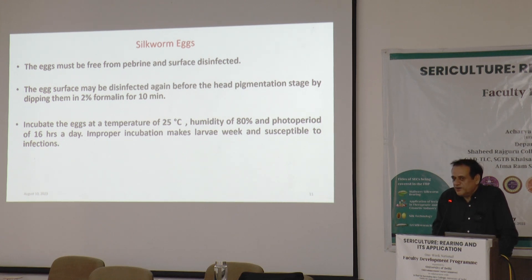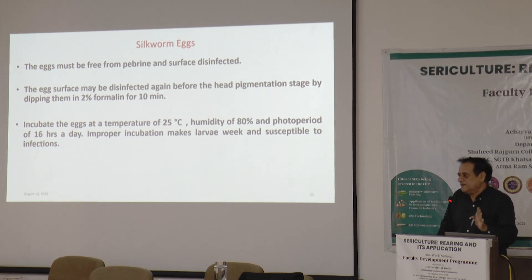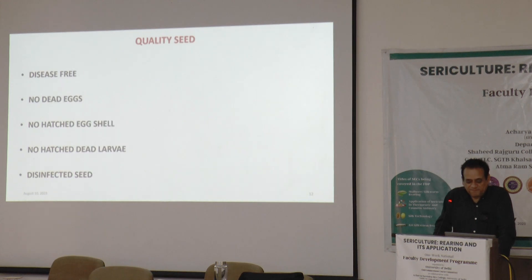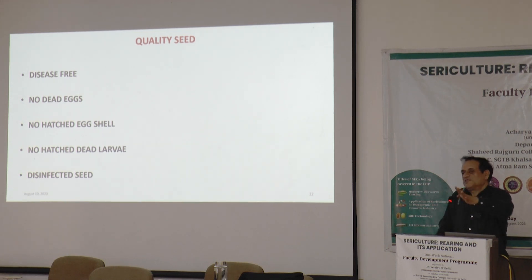Once certified seed has been received, if there is a disease incident it is because of rearing management — mostly due to poor handling of the seed, poor incubation, or schedule not being properly maintained. Otherwise, it is external factors that adversely affect silk worm rearing. The seed should be disease-free with very few or no dead eggs, no pre-hatched eggs when received, and properly disinfected before use.